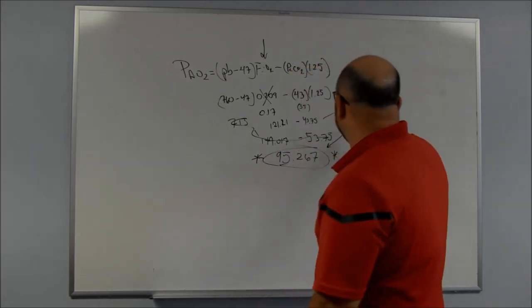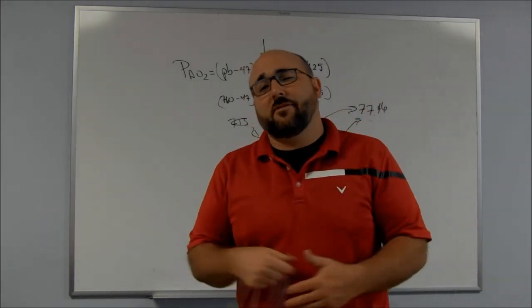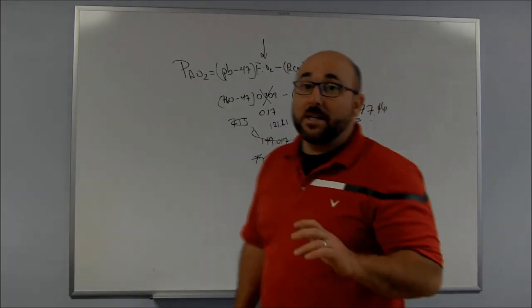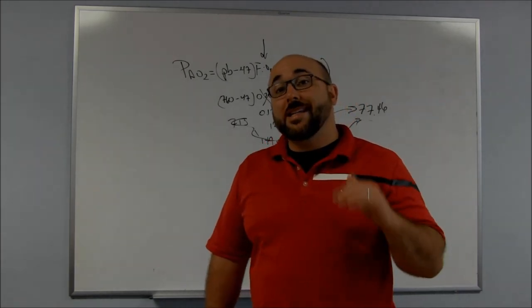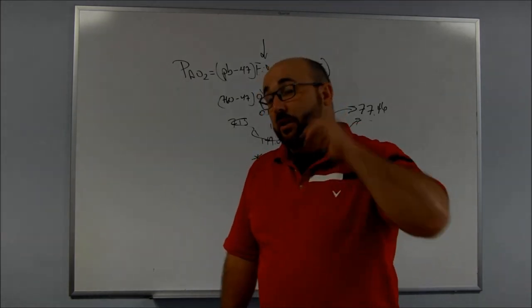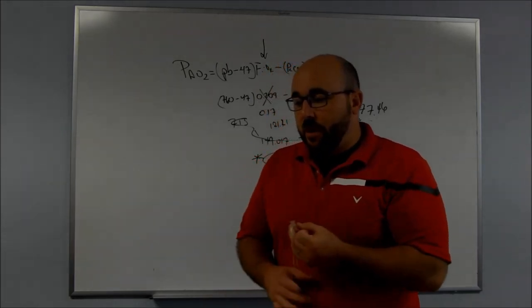Is 77 going to cause any problems with me? No, because I have healthy lungs and I can compensate for it. But people without healthy lungs — that PAO2 change from 95 to 77 — can make a big difference. If you're looking at PF ratios on ventilators or whatnot, it's almost a 20-point difference. It can make a really big deal, especially if they're having difficulty oxygenating their tissues. So those are a couple of different ones.